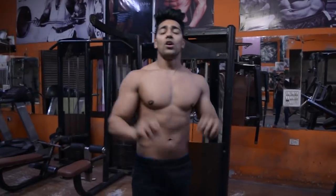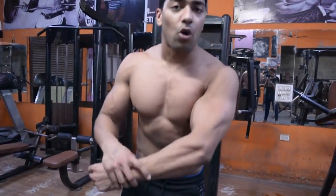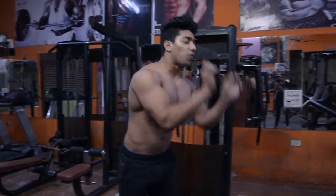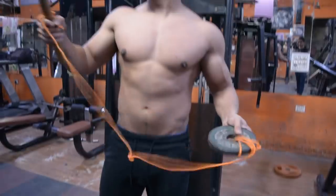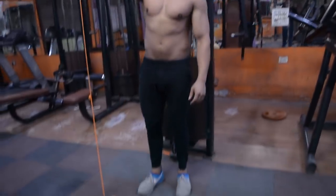Today's video is going to be an extra exercise which you should do 3-4 times a week after your workout. That will be your forearms - this is your part you need to train. Because if you want to show off your arms, then you need to train your forearms. So which is the best exercise for forearms?